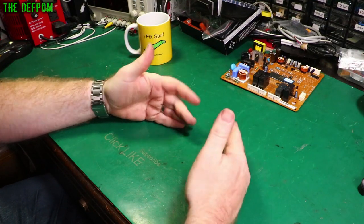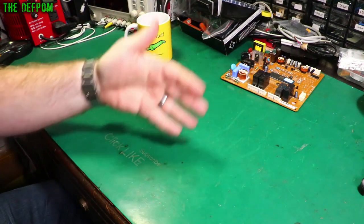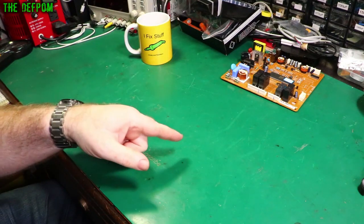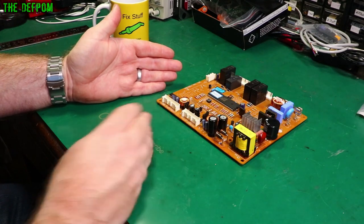Welcome to the electronics basics series. Make sure you subscribe and click the bell icon to get notifications — we're doing a video every day so make sure you come back again tomorrow. Today's video is about transformers, feeding on from the inductors we covered yesterday.